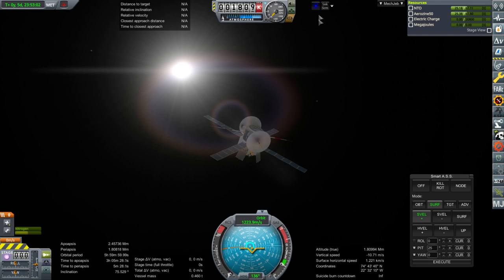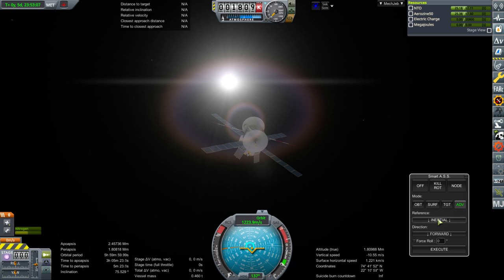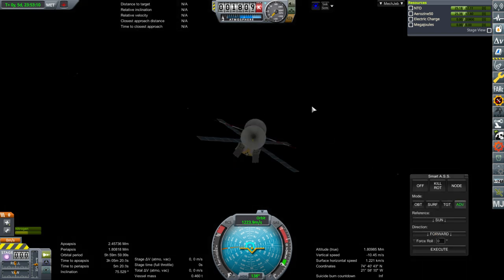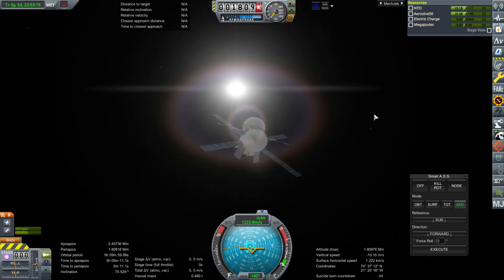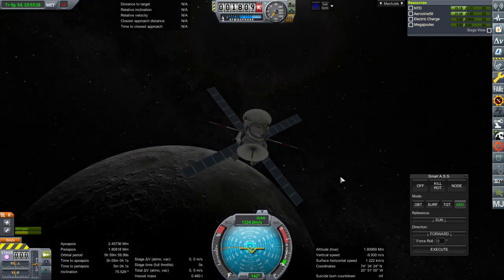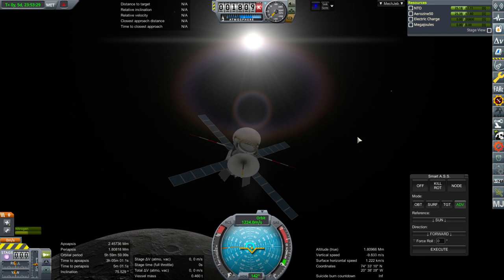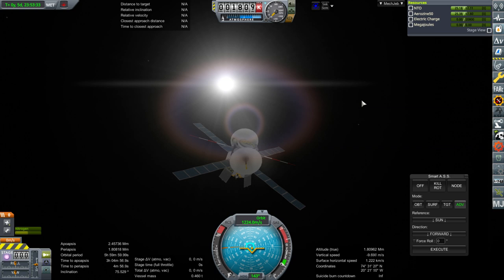I can't check whether I had told persistent rotation to hold it in the right orientation. I know about the sun orientation thing in SmartASS — I've used it in this series already to set the orientation ahead of time before tweaking it and then getting persistent rotation on. But the problem is, in previous versions, SmartASS could not hold the orientation during time warp. If it can now, that's news to me. That's why I use persistent rotation — persistent rotation persistently rotates.